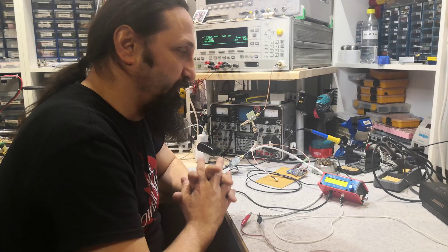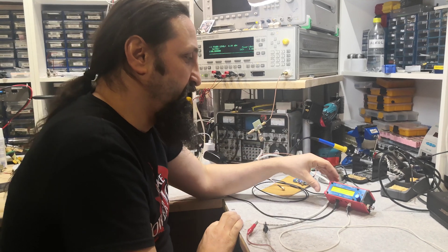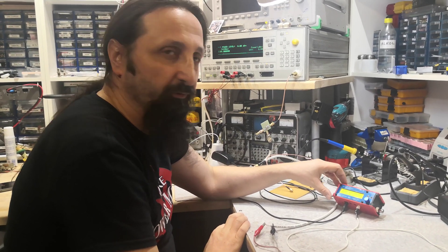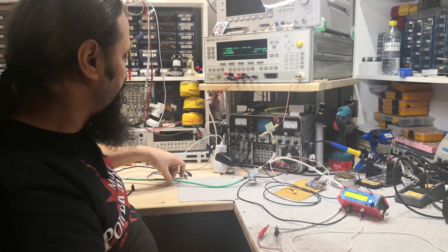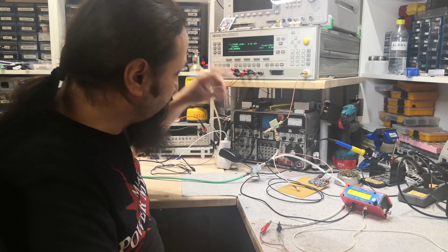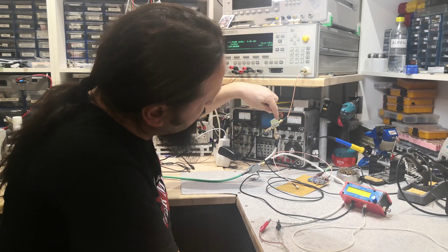The portable QO-100 project is going on, and today I will show you the basic IF transceiver — the microSDX mono. This is the cable coming from the LNB on the satellite dish. This is a standard bias-T.